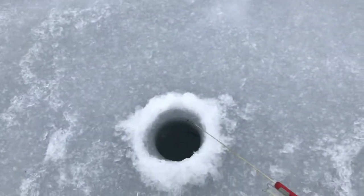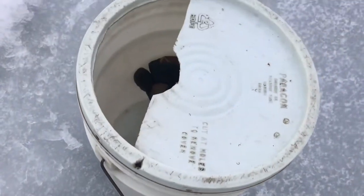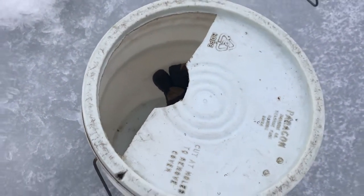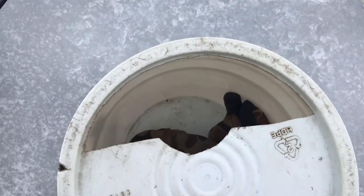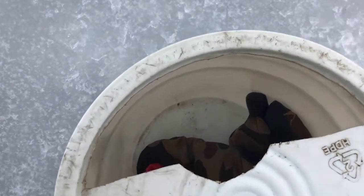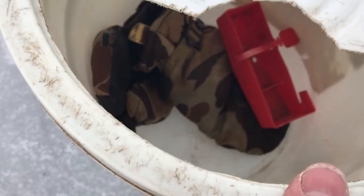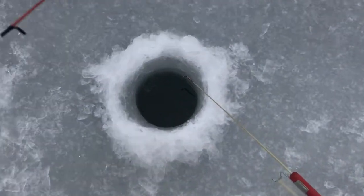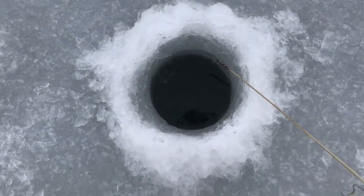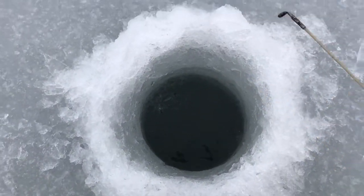While we're sitting here waiting for a fish, I'll show you my bucket. It's just a five-gallon pail with a hole cut in the top — you sit on it, and you can keep your gear down in there. If you start catching fish you can drop them right in the bucket so they don't have to lay on the ice. I've got waterproof gloves in there and the cover for my ice auger. Ice augers are very sharp, so whenever you're not using them you want to have that cover on.